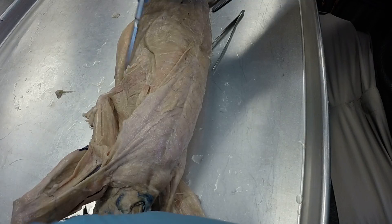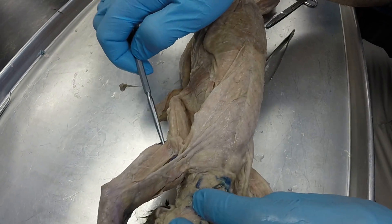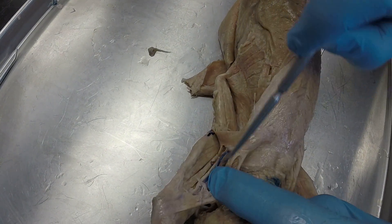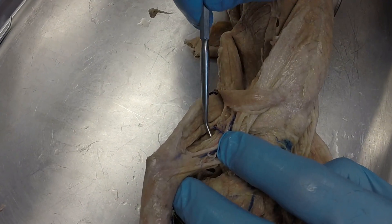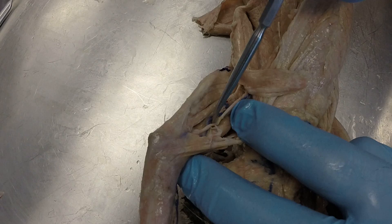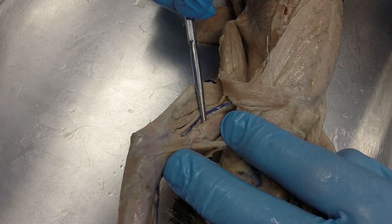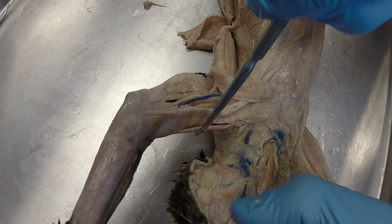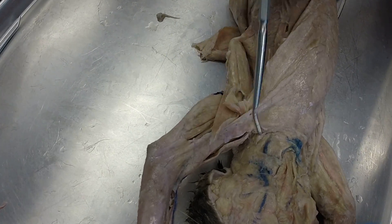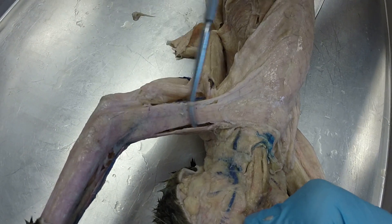And that brings us over to the medial side here on the arm. This thin muscle right here is your epitrochlearis. We're going to peel that back, and that's going to reveal the medial head of the triceps brachii, which is right here. And then a little bit above that is the biceps brachii, which is directly underneath the clavodeltoid. And this muscle is our pectoantebrachialis, which goes out across the chest and across the arm.